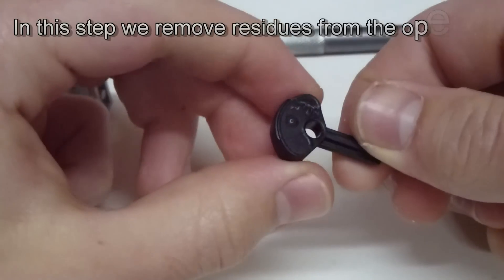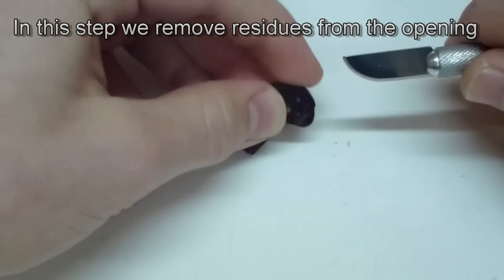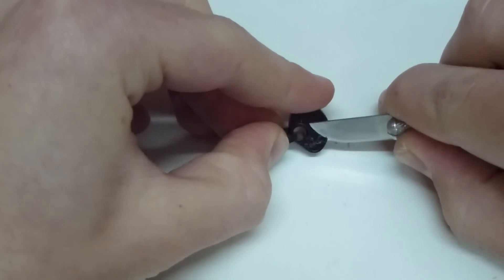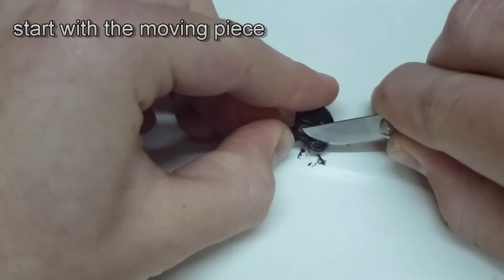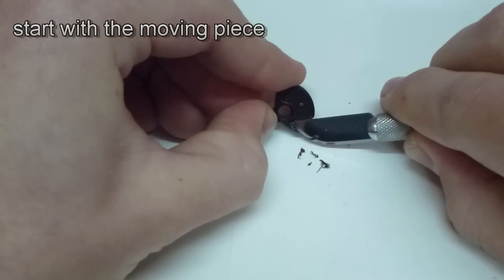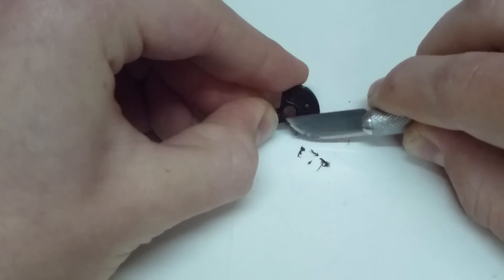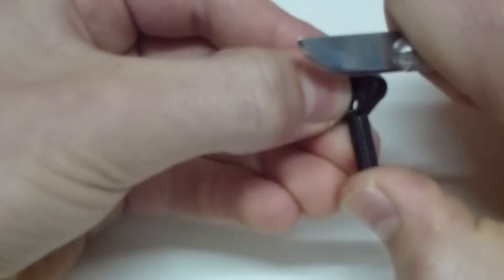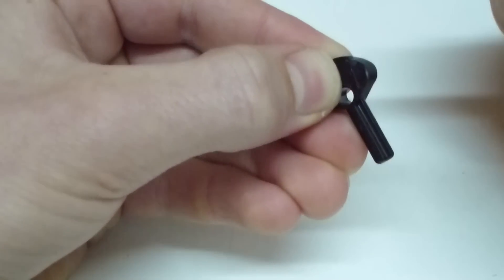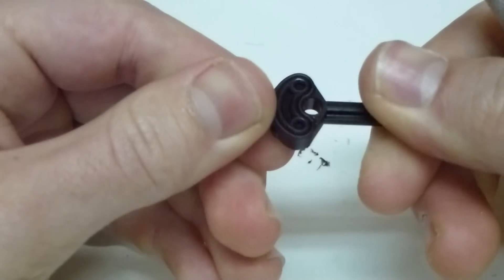In this step we have to remove the outstanding or damaged plastic pieces caused by the opening. You take the black piece and simply cut away the plastic. But you don't always have to do this, or just a little bit, as in my case. That is everything you have to do with this piece in this step.